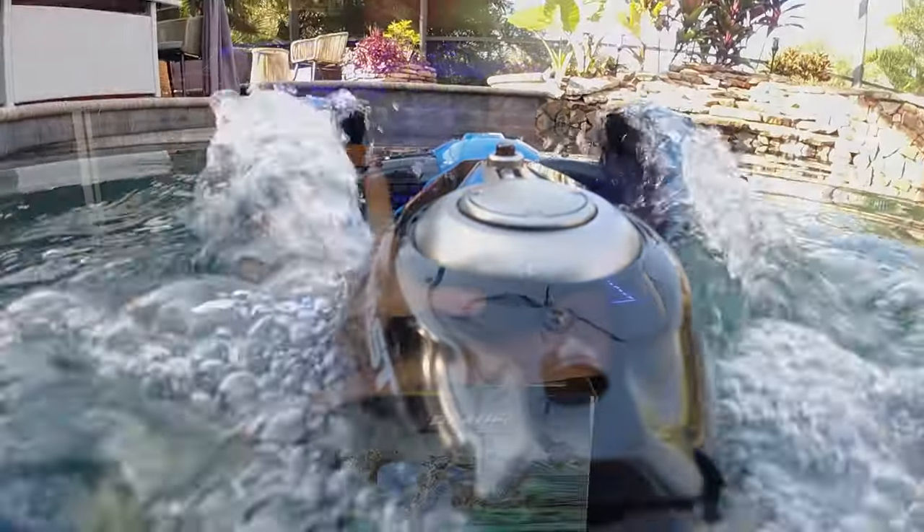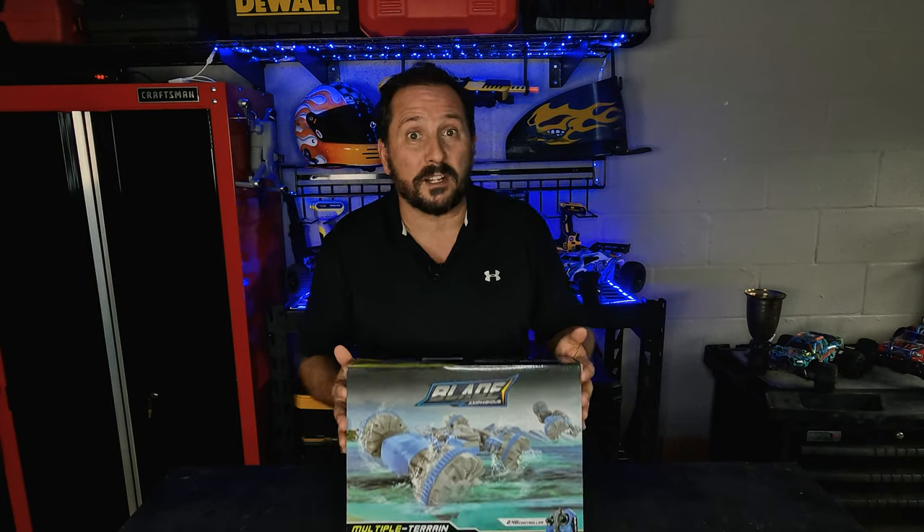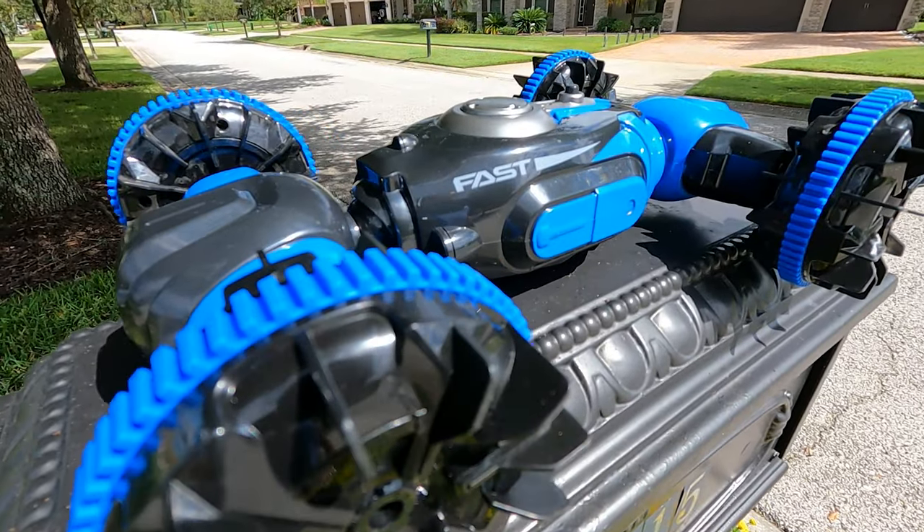Did it suck or was it amazing? The only way to know is to unbox it, see what's inside, then go play with it. I'm excited about this — it just sounds so freaking amazing.